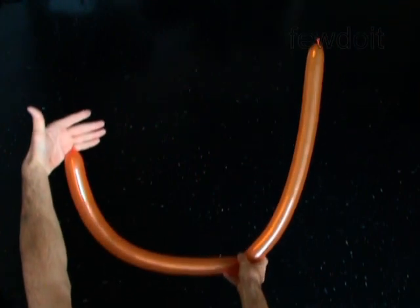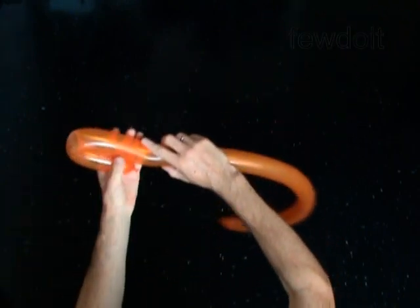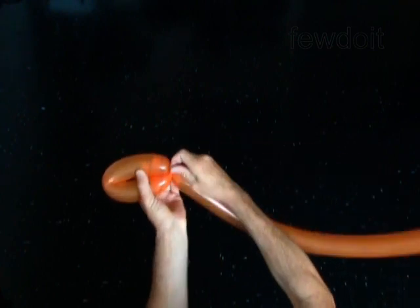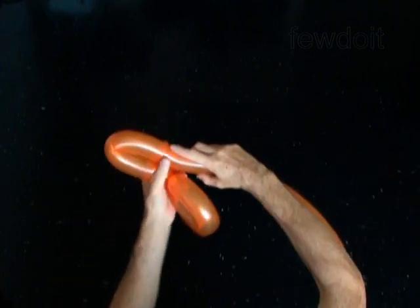Twist the first 12 inch bubble. Lock both ends of the first bubble in one lock twist. Twist the second 12 inch bubble. Lock both ends of the second bubble in one lock twist.